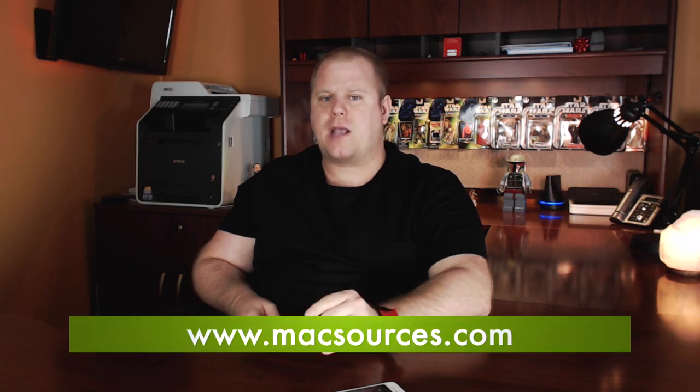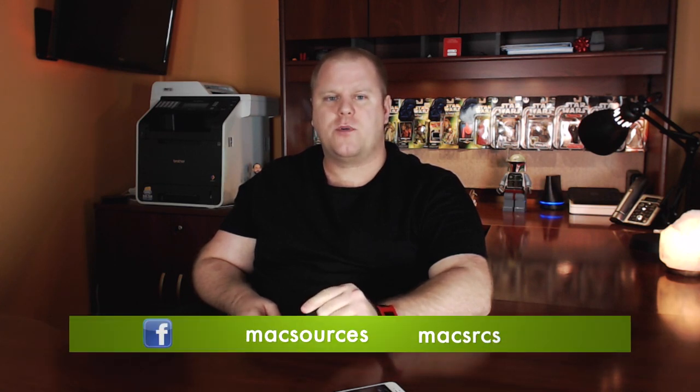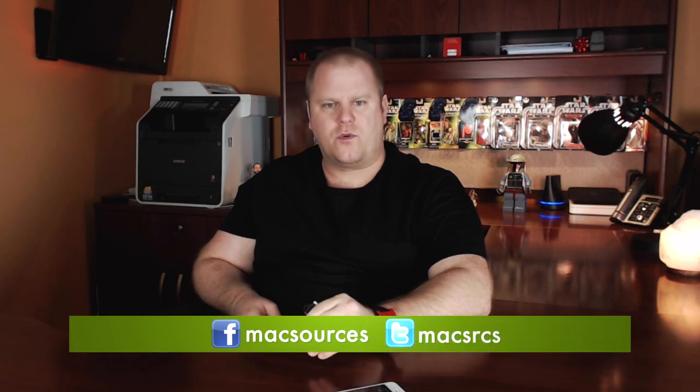You can find the Charge Key at HelloNomad.com for pre-order for $25. Please read our full review on the Charge Key at MacSources.com. Don't forget to like us on Facebook and follow us on Twitter. Thanks for watching.